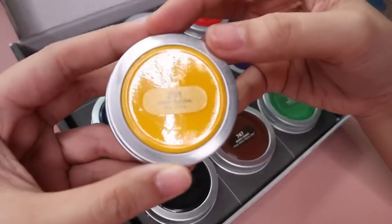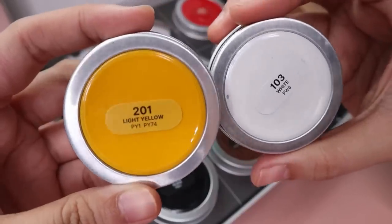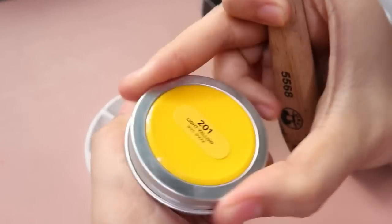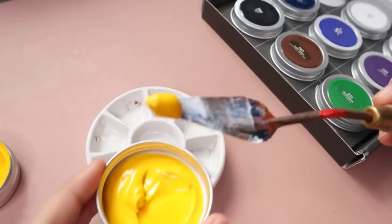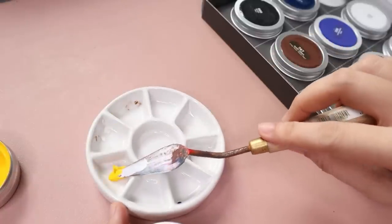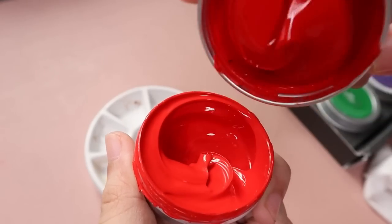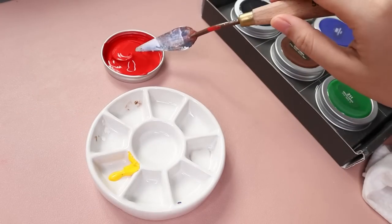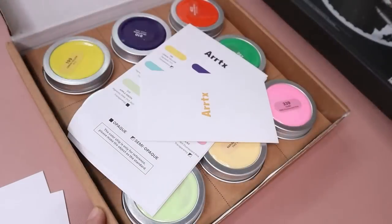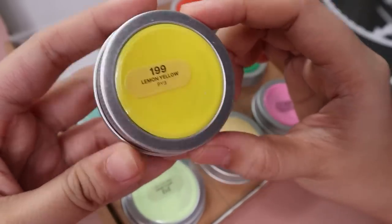These tins have the pigment names on them and they also have this clear window where you can see the actual paints inside and see the colors. Speaking about the colors, the color selection is noteworthy — they don't have a lemon yellow. Instead they have this warmer yellow, which I personally actually prefer. But lemon yellow is essential to a lot of people's color palettes, so you might want to keep that in mind. They also have a beautiful pastel color set which has the lemon yellow and a lot of other gorgeous colors.